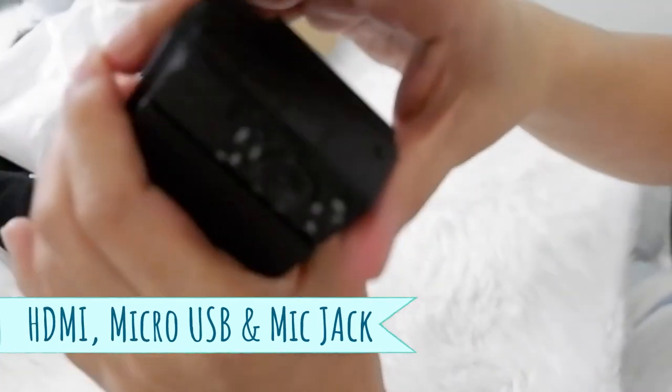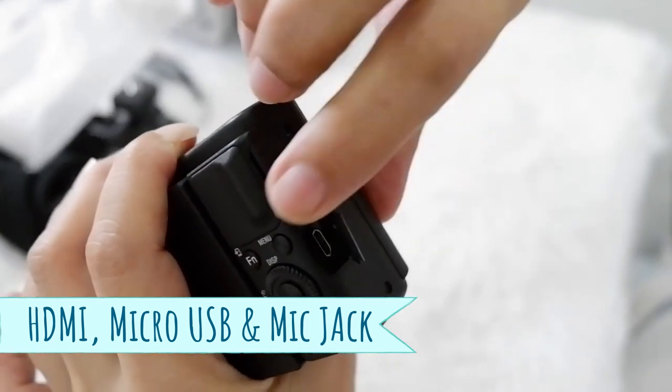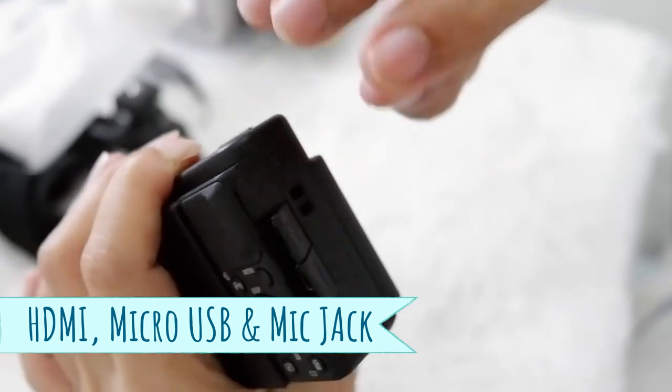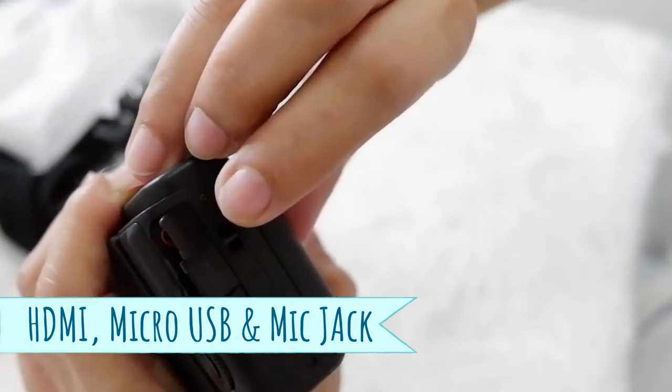It has three ports here. This one is for HDMI, this one is a micro-USB for charging, and this one is the mic jack. The mic jack is right there. It looks absolutely amazing!